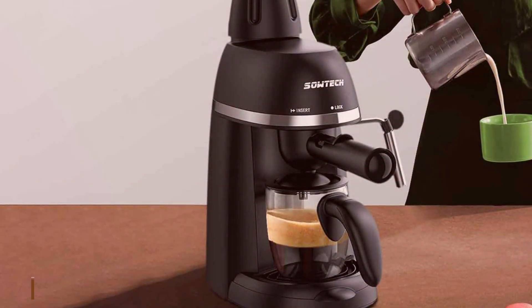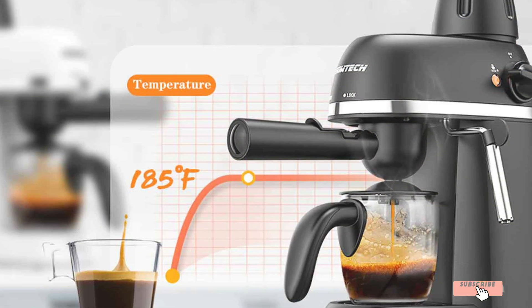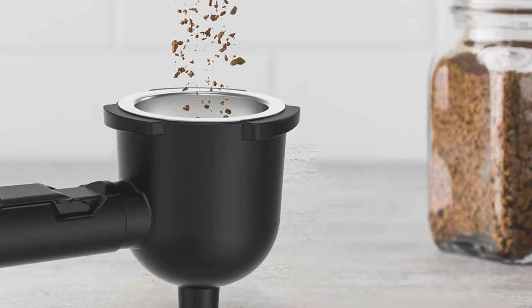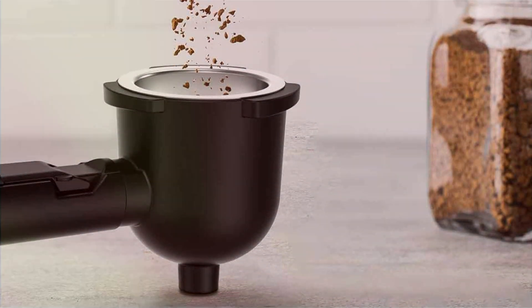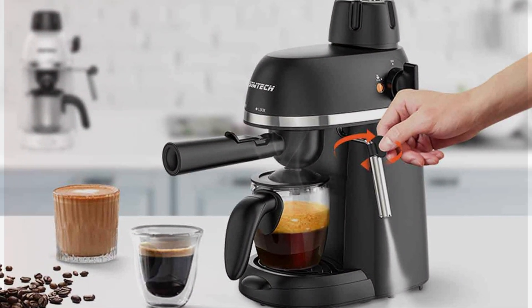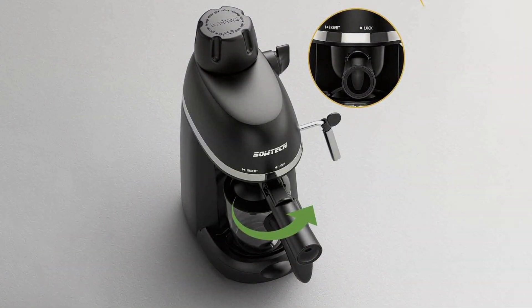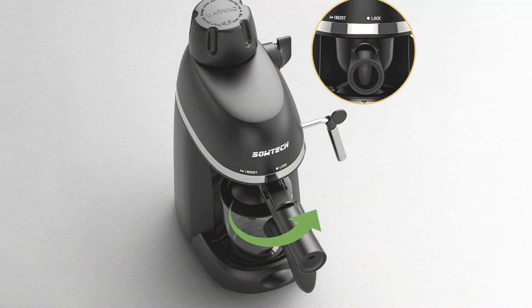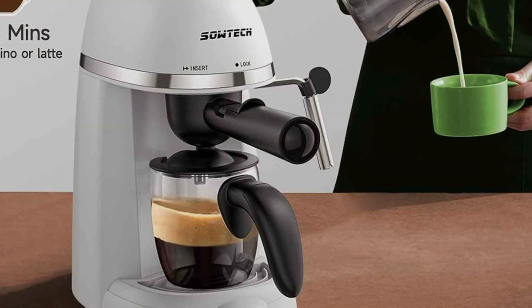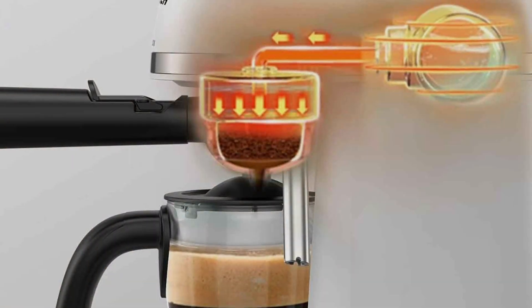Number 4: SOWTECH Espresso Coffee Machine — a compact and versatile coffee maker designed for coffee enthusiasts who want to enjoy barista-quality drinks at home without taking up much counter space. With a 3.5-bar pump pressure, this machine delivers consistent espresso shots with a robust crema for a perfect coffee experience. The SOWTECH Espresso Machine has a capacity of 1 to 4 cups, making it ideal for small households or individual use. The built-in steam milk frother lets you create velvety foam for cappuccinos and lattes, while the frother's adjustable control gives you precision over the steam output. The machine's ergonomic handle and simple control panel ensure ease of use, even for beginners. Constructed with durability in mind, the removable parts make cleaning and maintenance a breeze, and the transparent glass carafe features clear measurement markings, allowing you to pour with accuracy.